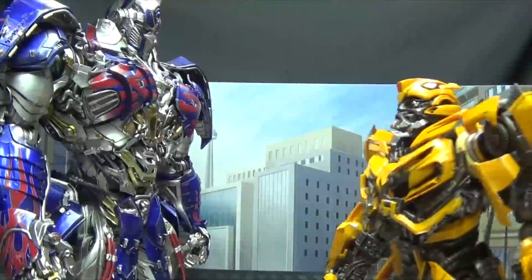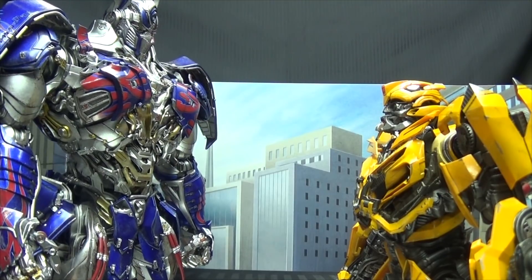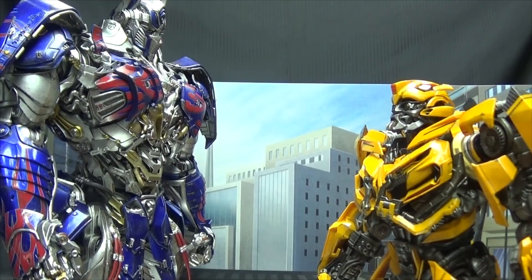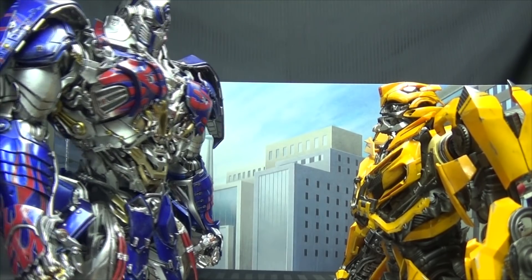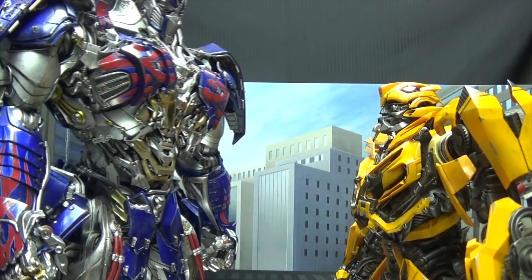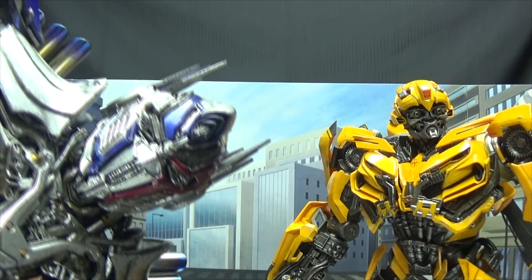Bumblebee! Yes, I know we're bigger than the set, okay? We just have to go with it. Now I need to leave Earth so I can find some answers. What? No! I'm not gonna get abducted, turn evil, and then try to kill you, you silly little bug! You're silly, you know that? You're silly. You're a silly little guy. That's why I like you, B — because you're silly. We're all gonna die. Now I know you heard that!